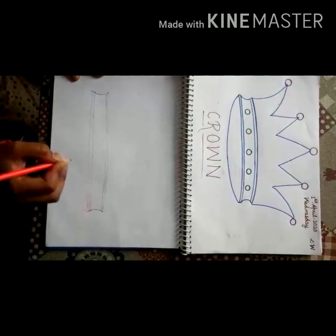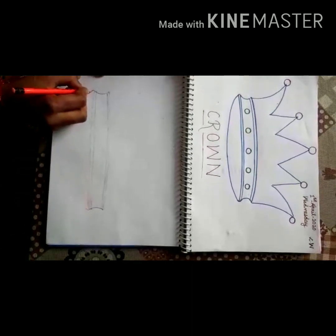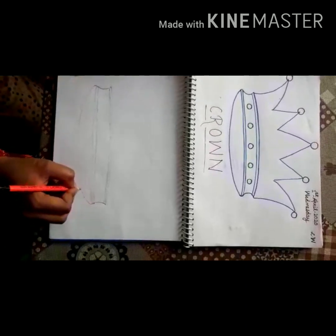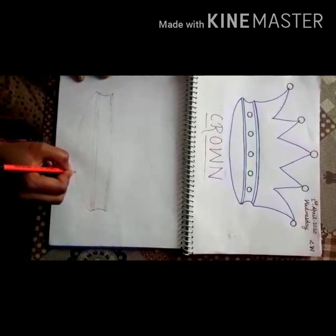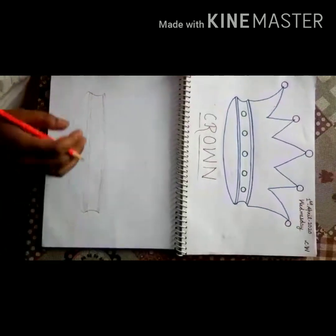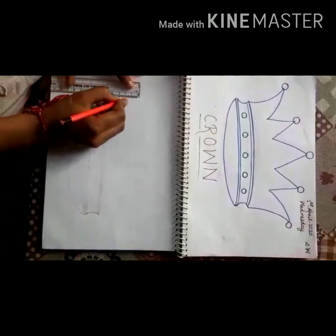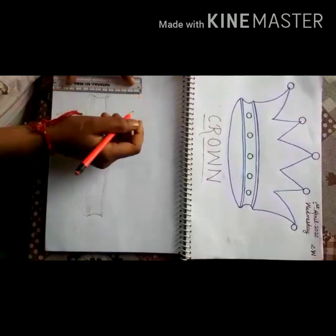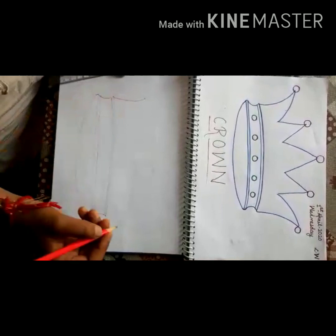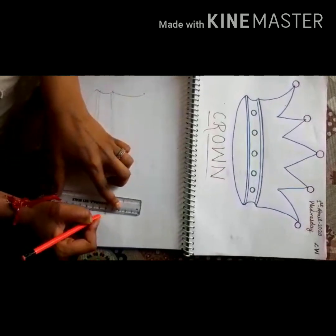Then on both sides, make a small upward curve, like this — from this side, from this side. Then again on both sides, draw like this, from this side.